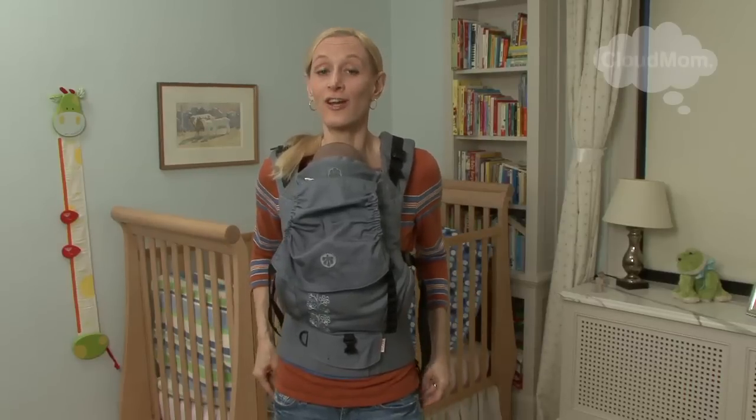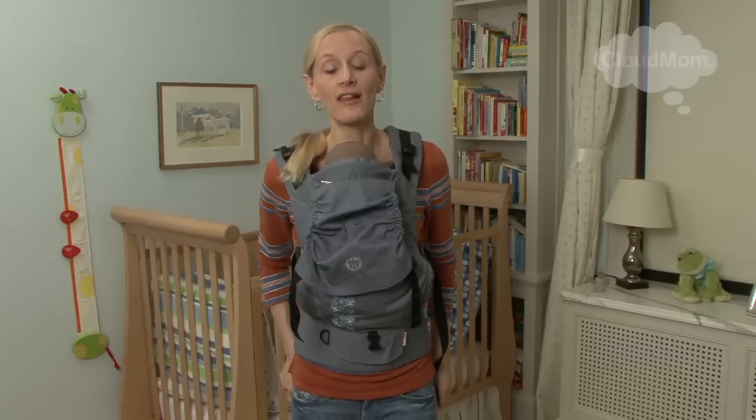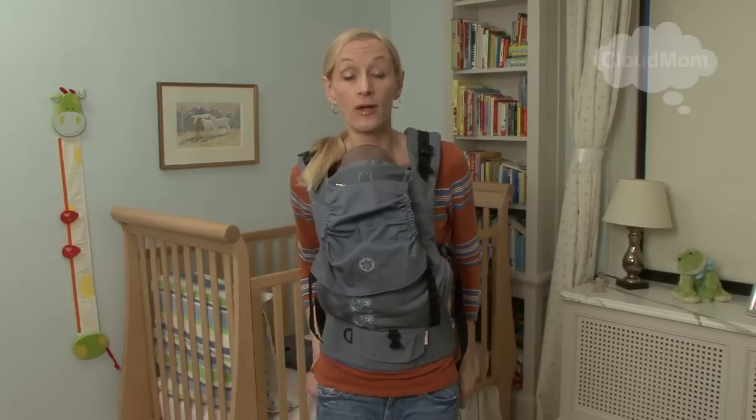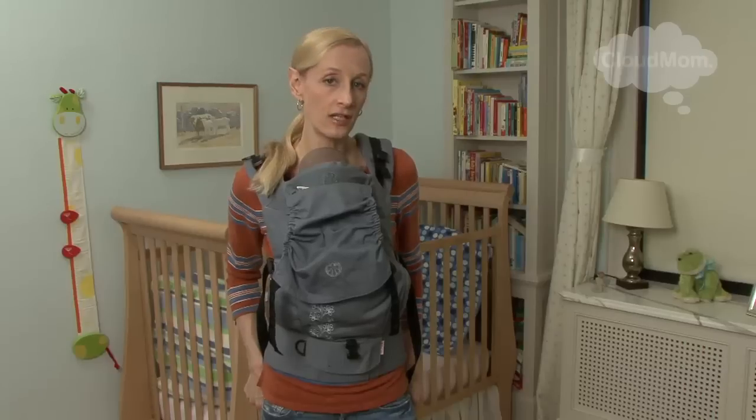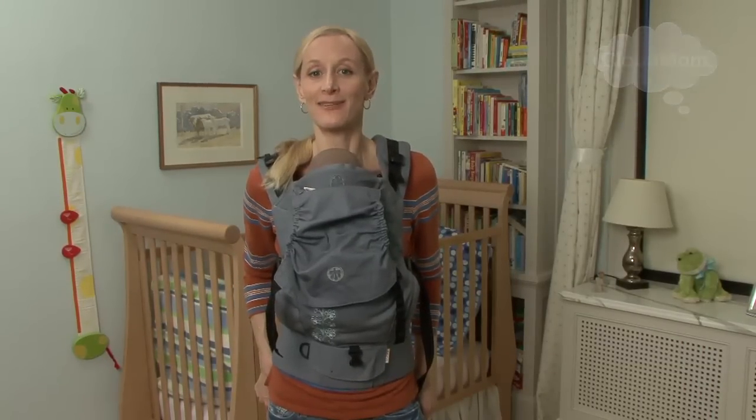This is a really terrific carrier, just went on the market. Check it out — I'm a big fan. And if you guys have had experience with this or other Beko carriers, please weigh in on the site. We'd love to hear your thoughts. Thank you so much for watching CloudMom and I will see you next time.